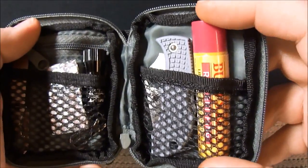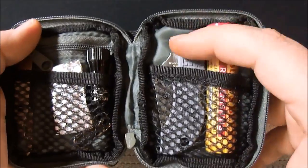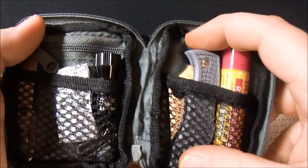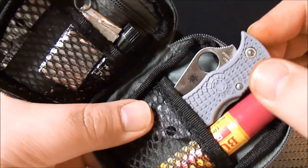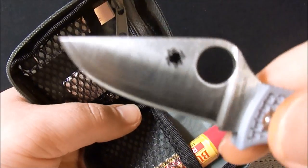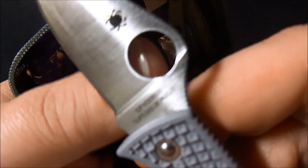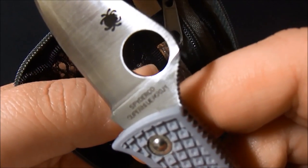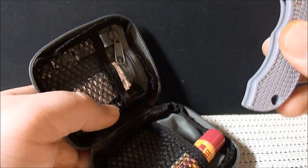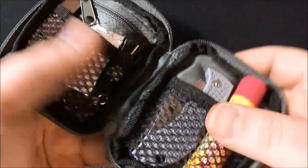I have the Burt's Bees lip balm chapstick. The Man Bug — shout out to Fat Man Bug. This is actually the super steel version. It's the super steel Man Bug. Dude, it weighs next to nothing, fits in here perfect, and it's a great little backup.